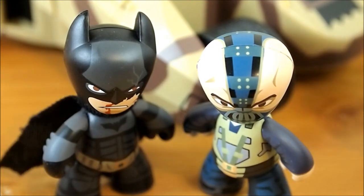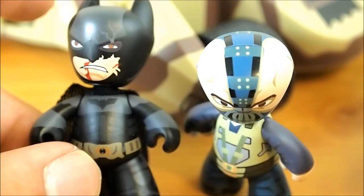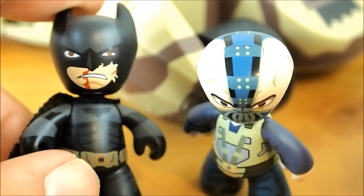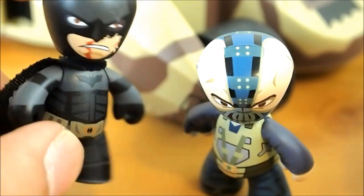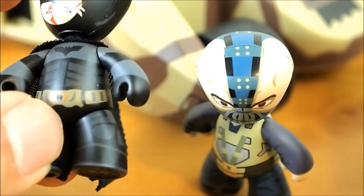I think they have the pretty standardized Mezitz bodies — they're all just repaints — but Batman has horns obviously. Batman looks pretty cool. He has a nice Dark Knight outfit with battle damage on his face. He has a nice cloth cape and a nice paint job. I like the paint jobs.